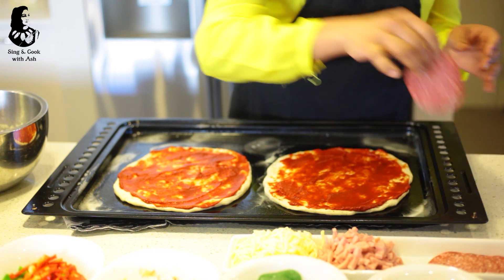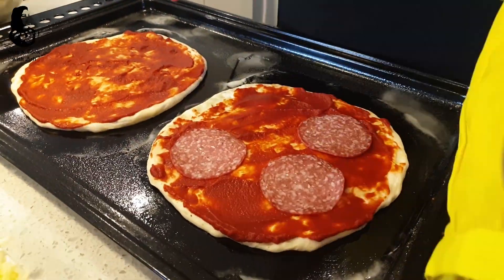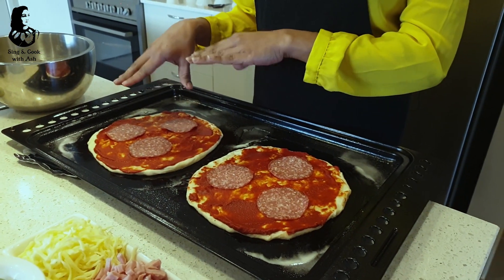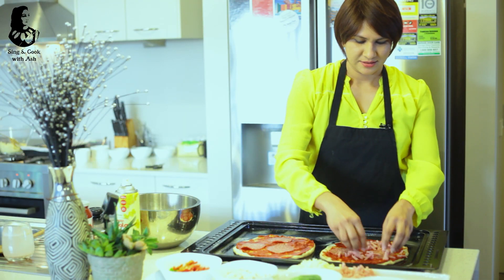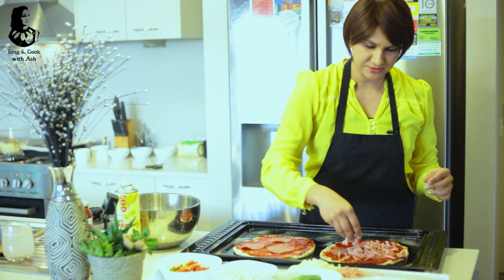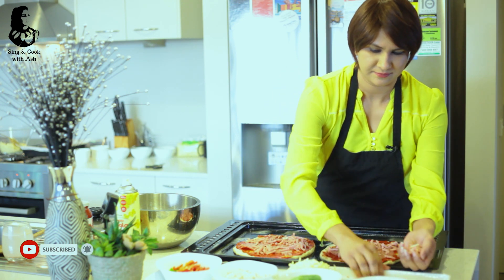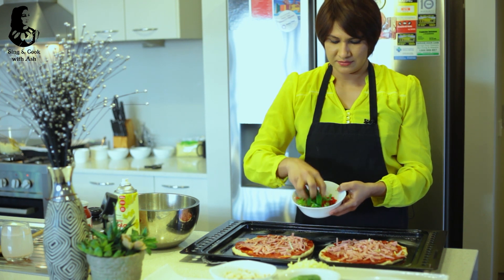We will add salami. We will add hot salami, pepperoni, or salami to the base. Then we will sprinkle the ham. Then we will add red and green capsicum and a slice to the base.